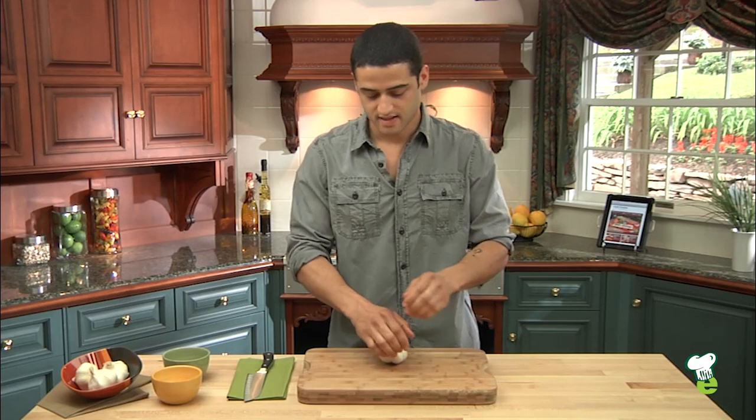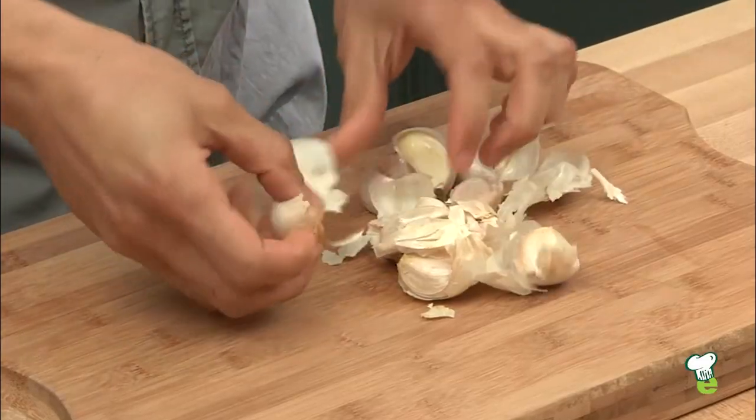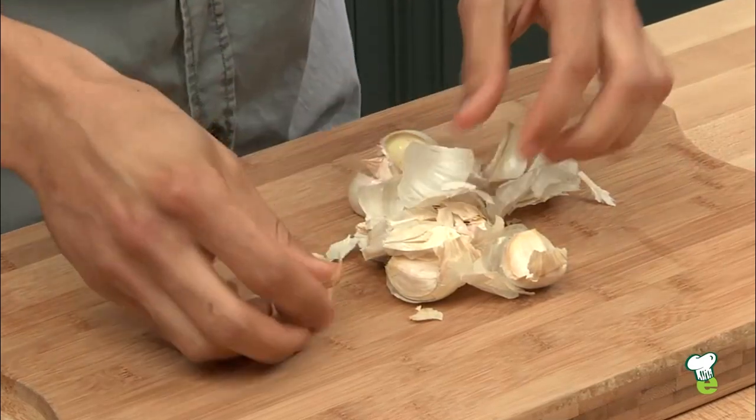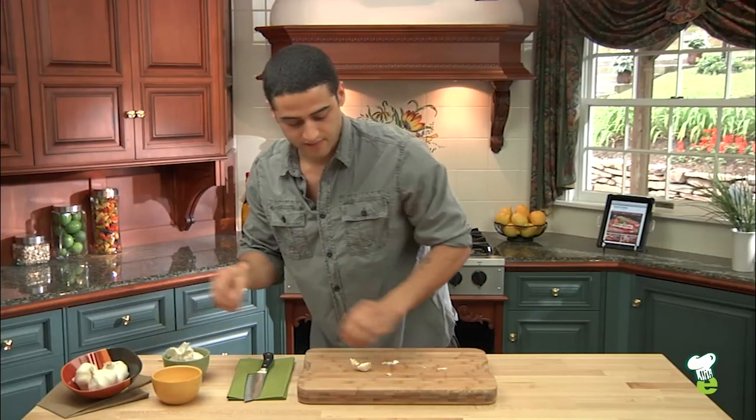First, take the head of garlic and just smash it using your body weight. And you have all the cloves separated from the skin. Just going to remove that to the side for now.